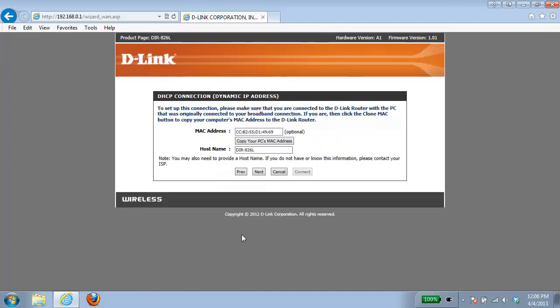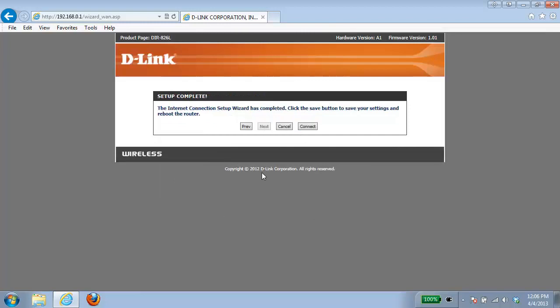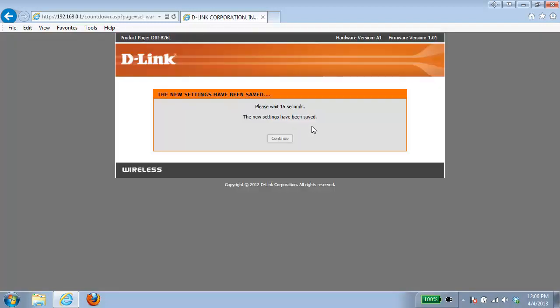Next brings you into some DHCP connection settings. Most of the time you don't have to make any changes here, just go ahead and click next. And then that's it — we're just going to click on the connect button and the router is going to reboot. Depending on the router that you have, you may be prompted to start a reboot or it may just give you a countdown.